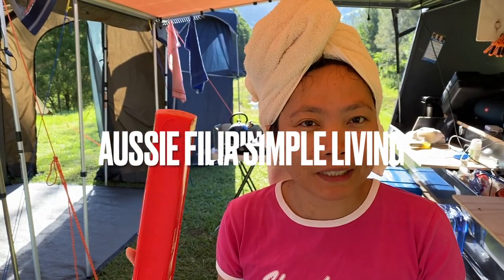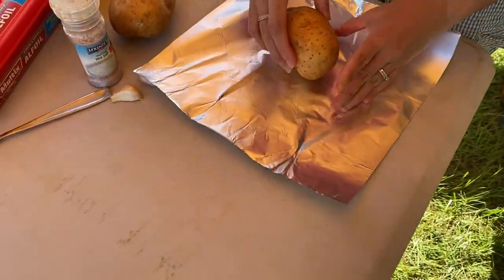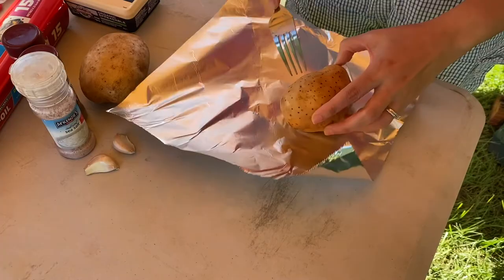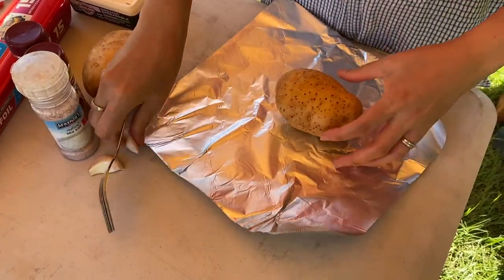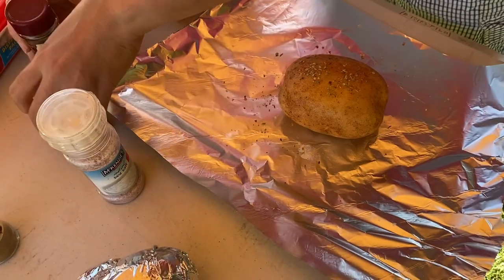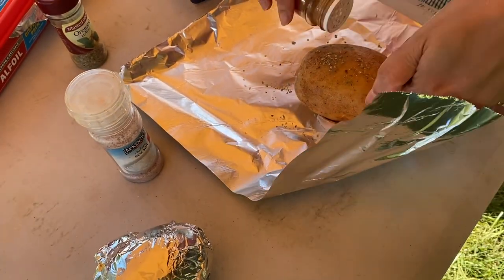I'm going to prepare a potato and chocolate — so tear off a bit of foil. They've already been washed, of course. Now the fork — stuck in four times. Put some herbs to add extra flavour. Some garlic, some cayenne pepper.